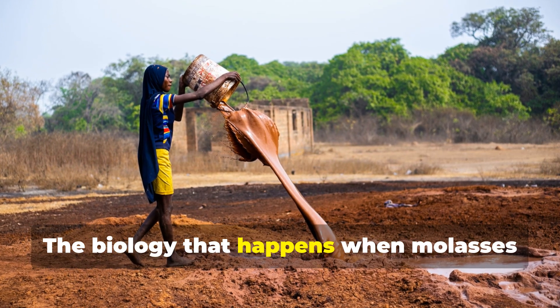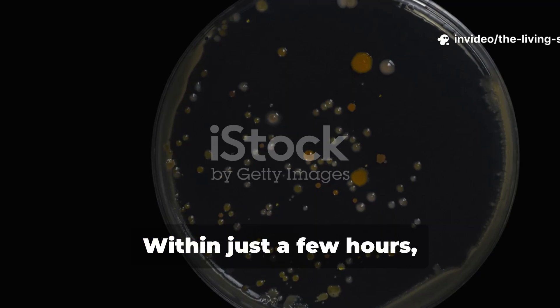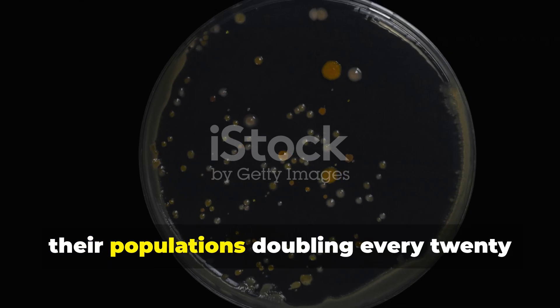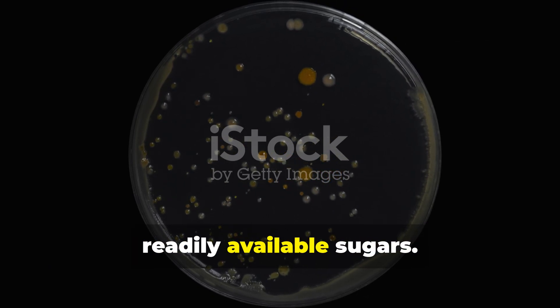The biology that happens when molasses contacts biochar is genuinely remarkable. Within just a few hours, any bacteria present in the mixture begin reproducing rapidly, their populations doubling every 20 to 30 minutes as they consume the readily available sugars.